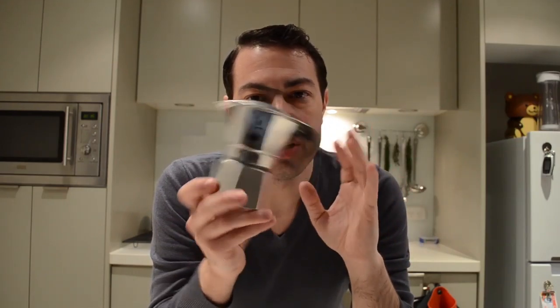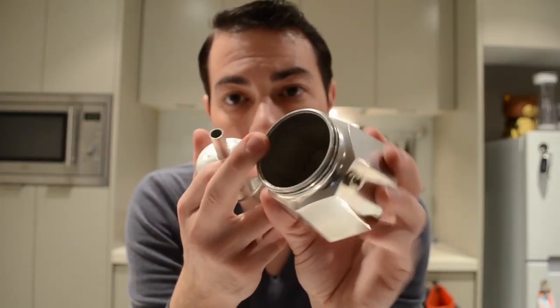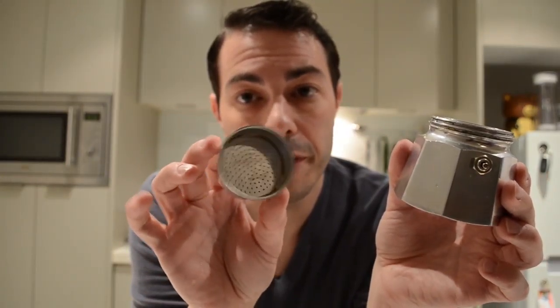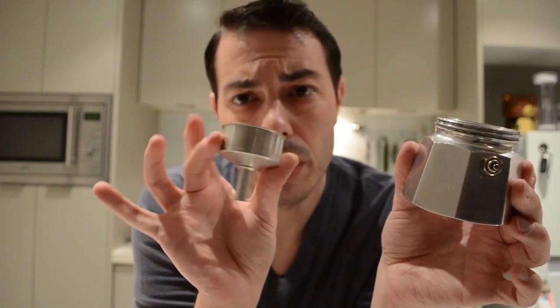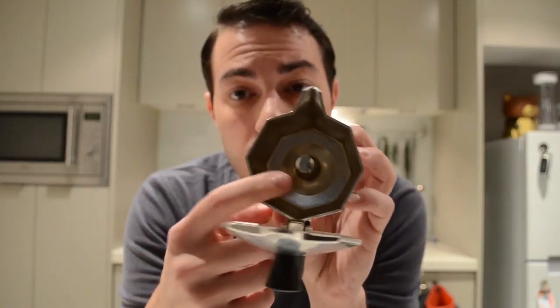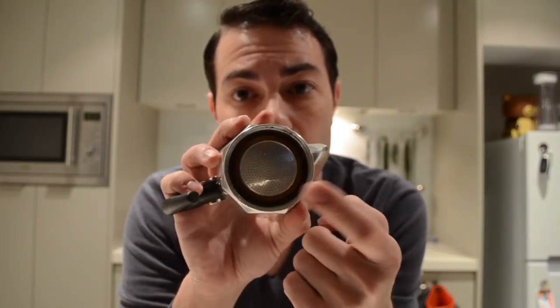Now you see this fancy thing and you definitely wonder: how do I use it? It's simple, I'm showing you now. We have three components. You have the water chamber — that's the bottom side, the one that will sit on the hub and contain water. You have the filter, or powder container, with this fancy shape. And you have the brewing chamber, where the final result is achieved, and it has the filter on its bottom as well.